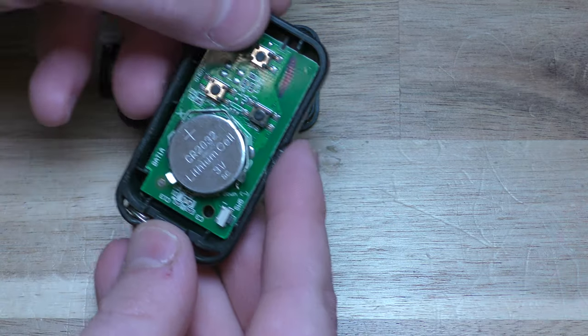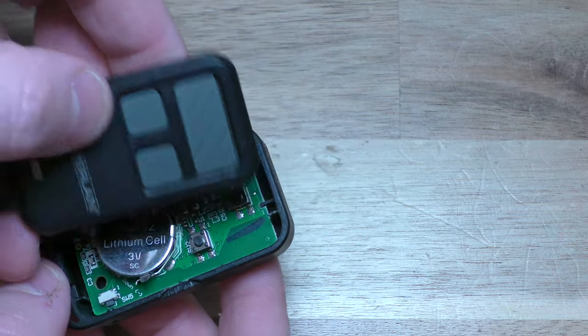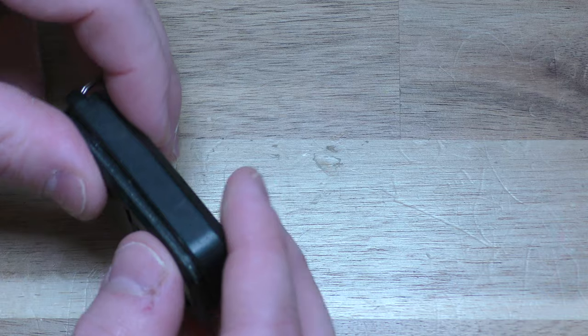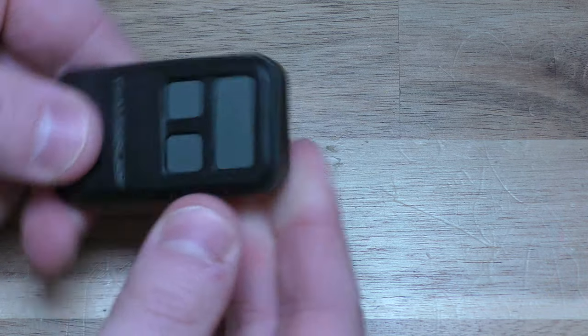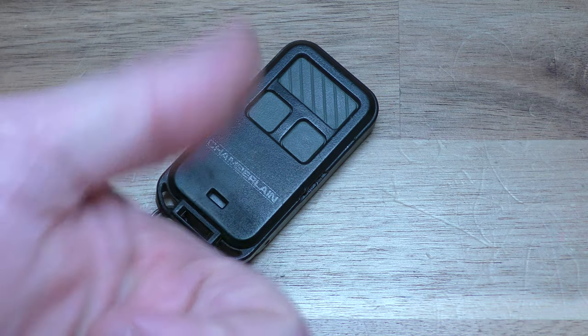And you can actually test your new battery right here. Go ahead and press these buttons, make sure the red light comes on. And then the top part, literally just squeeze it back together. Check it out, you're all set. Thanks so much for watching. Make sure you hit that thumbs up button.